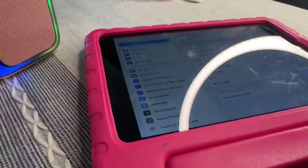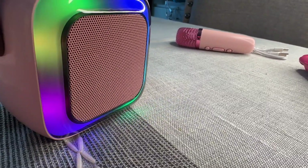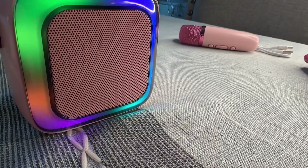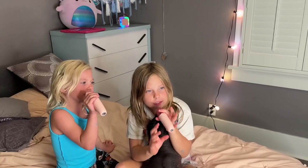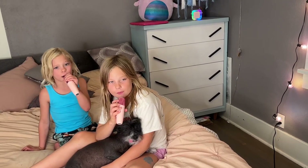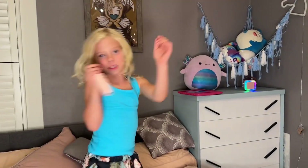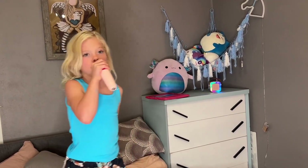Now that it's connected we're just going to come in here and play some music. This little speaker actually packs a good punch — it sounds really good. There is no bass to it, but I love the colors and I love how small it is. Your kids are going to have a ton of fun with this. I love this new karaoke speaker and so will you.